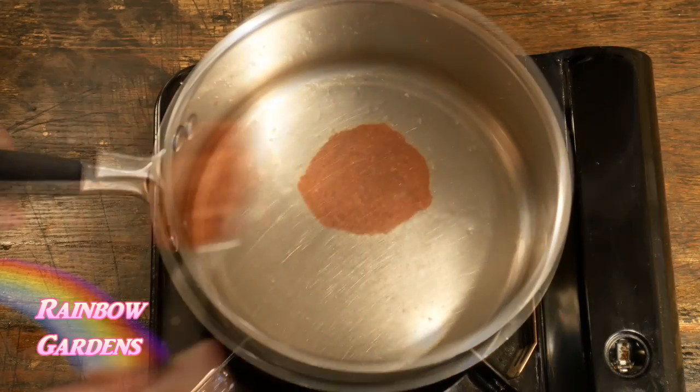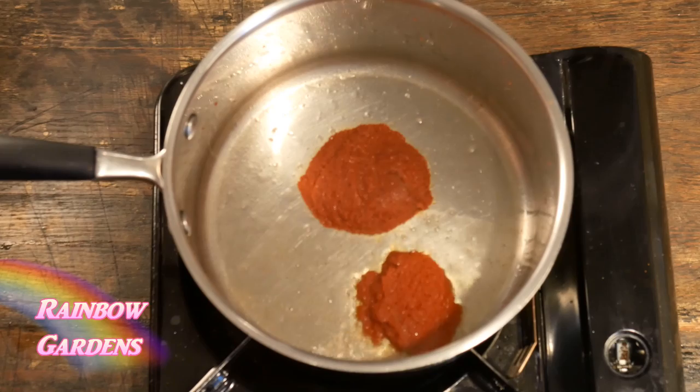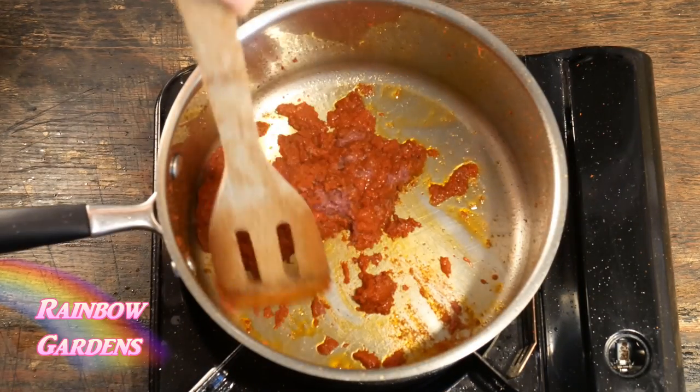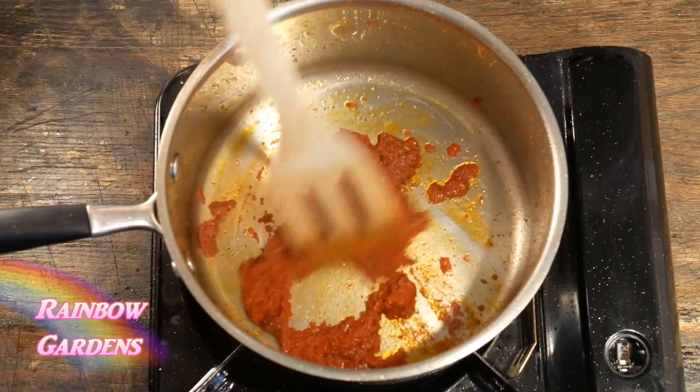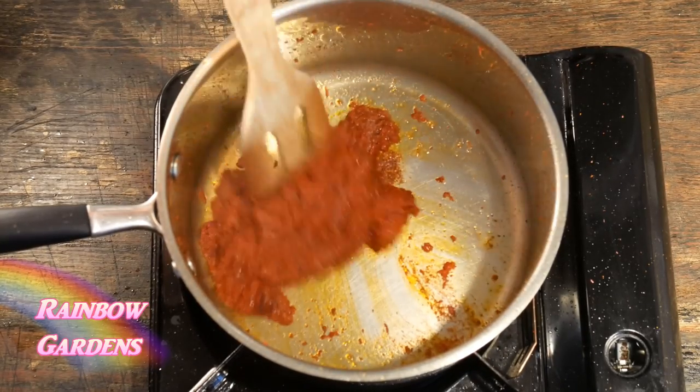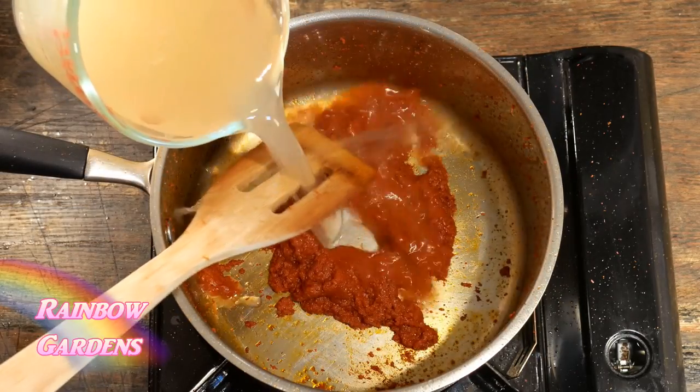In my pot I went ahead and added some oil, and I like to cook off the paste a little bit first, just until it starts to smell really fragrant. I don't want to burn it, but I do want to bring out the flavors — so just about one to two minutes on medium heat.